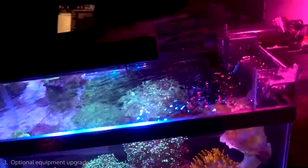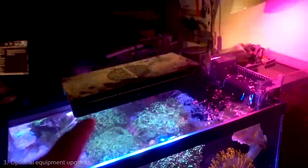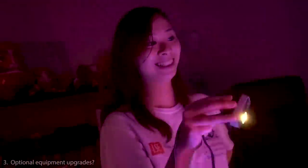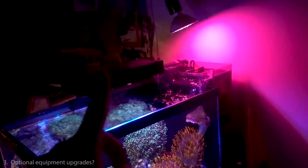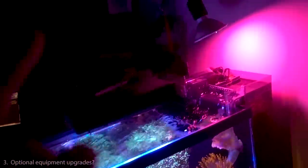Question number three: if budget is not a big concern, what other equipment do you recommend for this nano tank build? The first thing I'd recommend is an auto top-up system.